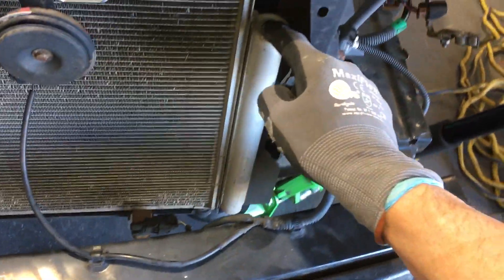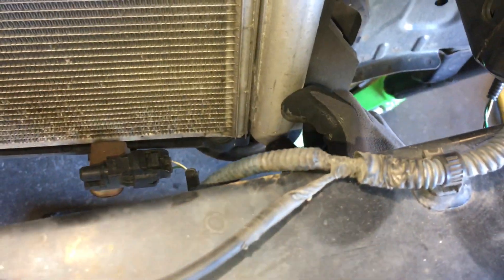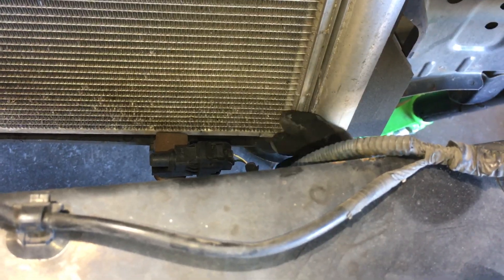Up here you have vapor. It goes through the receiver dryer. In commercial HVAC you just say receiver because dryers are separate. And this will be a solid column of liquid stored down here at the bottom to feed to the sub-cooling liquid. Then it goes through the sub-cooling liquid.